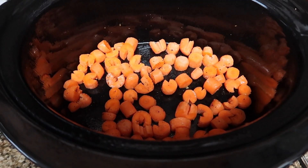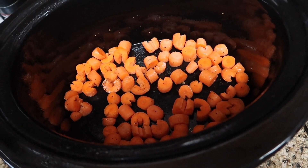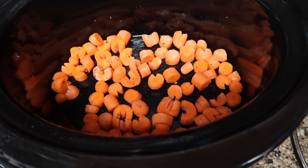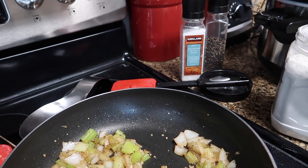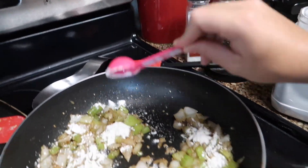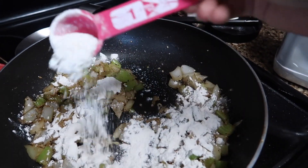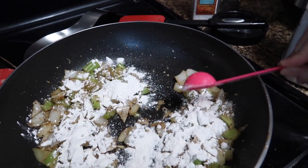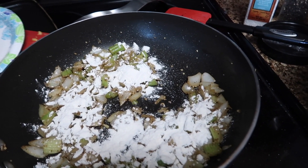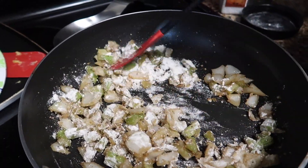I chopped up about 12 baby carrots — I didn't have regular carrots, just baby ones. I chopped them up, added salt and pepper, and threw them at the bottom of the crock pot. I'm taking a couple tablespoons of flour and drizzling it over the vegetables, cooking the flour out a little bit, then adding in the liquid to create a roux. All that does is essentially thicken up the gravy for later.